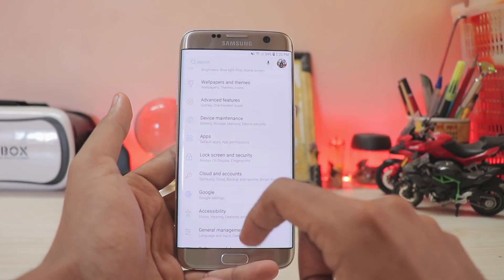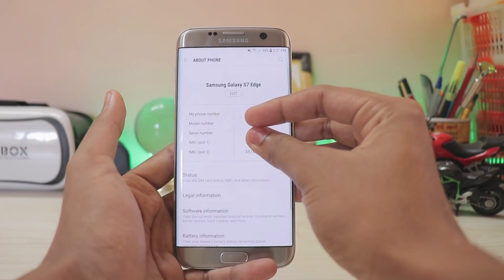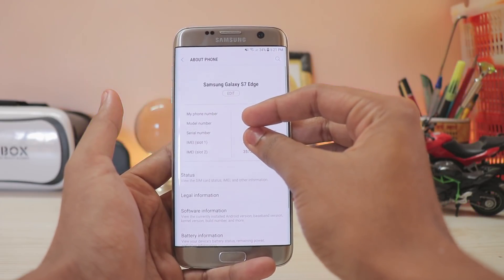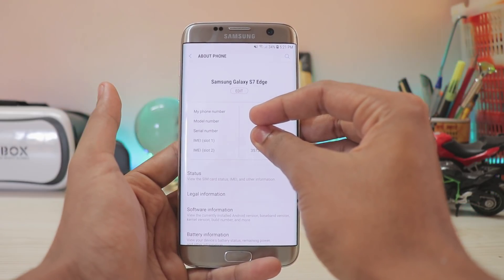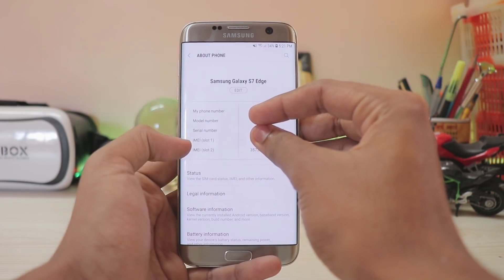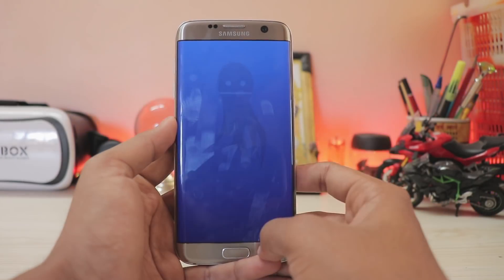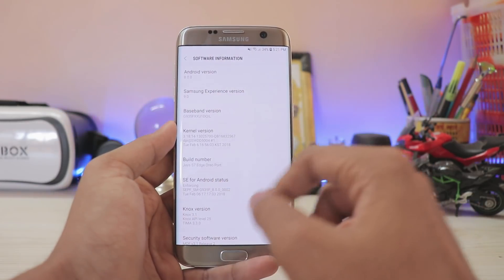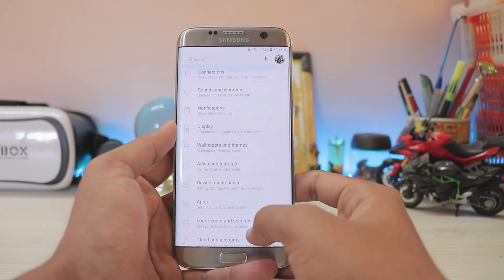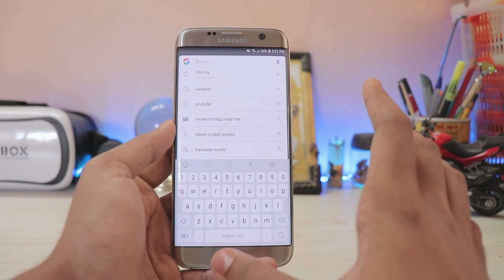The About Phone section is revamped — it now shows both your IMEI slots, serial number, and phone number, which is handy if you need to visit a service center. Under Software Info, you can see Android 8.0 Oreo confirmed, Experience version 9.0, with a January 1 security patch. The performance is amazing for a two-year-old device.